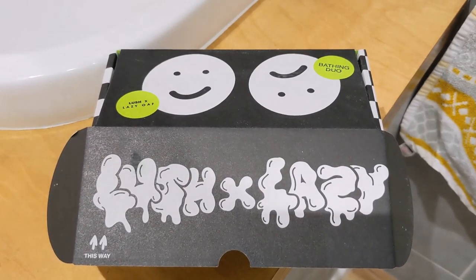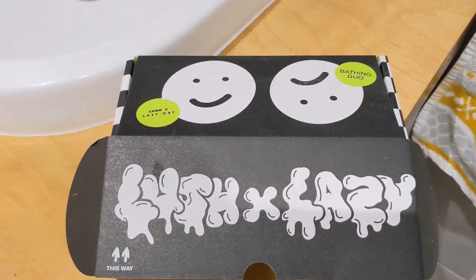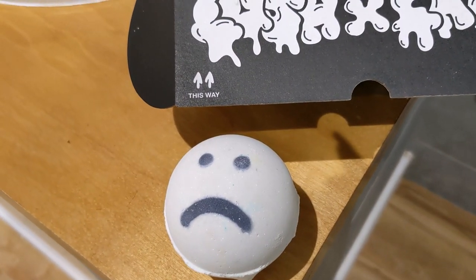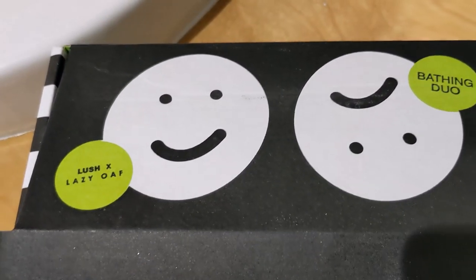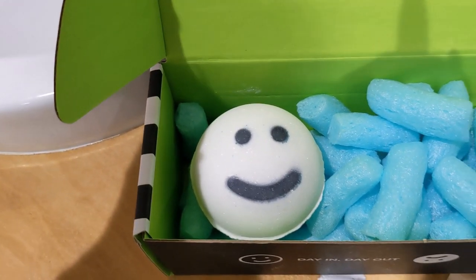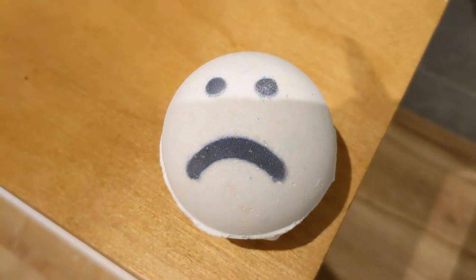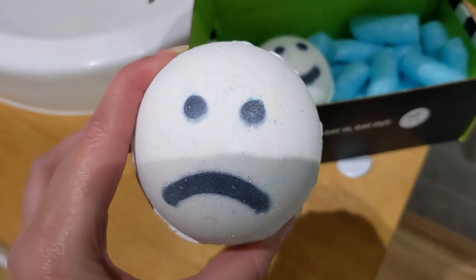Hi and welcome to my video. This is the Lush Cross Lazy Oath Collab and I got the Bath Bomb duo set because I like both of these scents. This evening I've decided I'm going to have the sad face because it's bedtime soon — I thought this would be perfect because it's twilight scented. This one is twilight scented so it's got lavender, benzoin resinoid, ylang ylang and tonka. I never expected to like anything with lavender in because it normally irritates my throat, but I do like the twilight bath bomb.